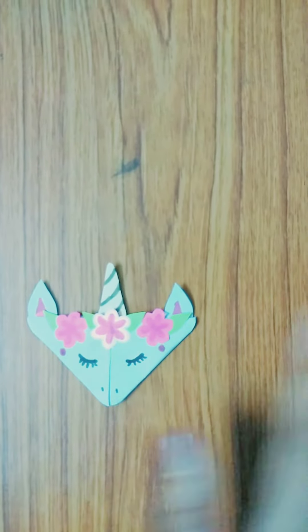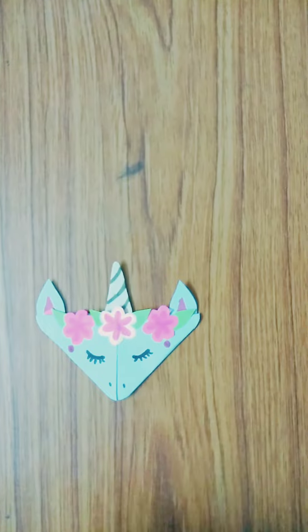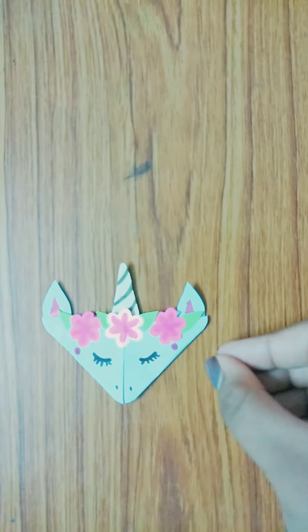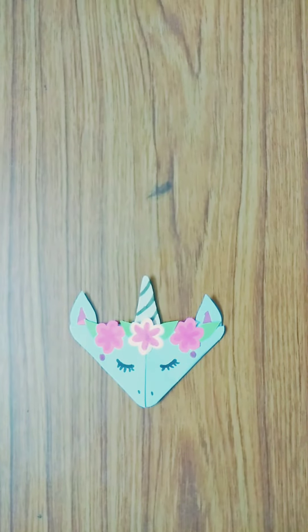I have stuck all the parts together and done the eyes and nose with sketches, and the mane with pink sketches. Our beautiful unicorn bookmark is done!